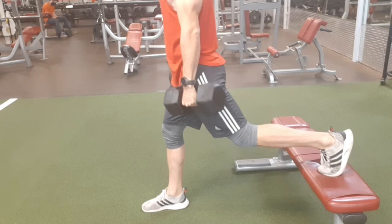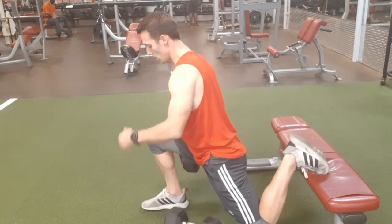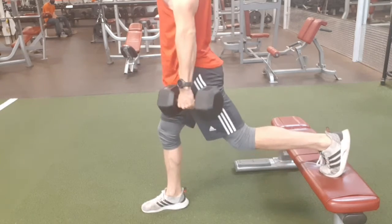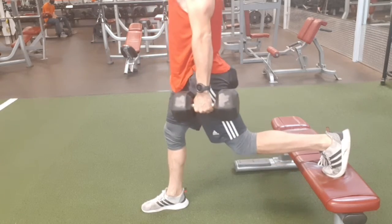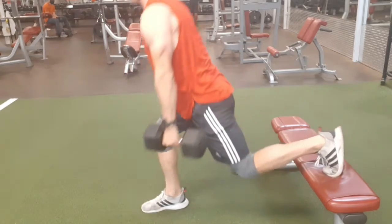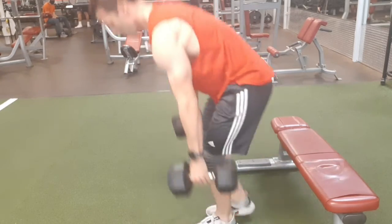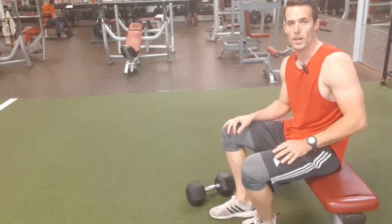Get one leg on the bench and one leg far enough forward. When you go down, your knee does not pass your toe. You'll alternate: racer stance, then straight back, racer stance, then straight back — and you'll do that for each leg. That's the Bulgarian split squat.